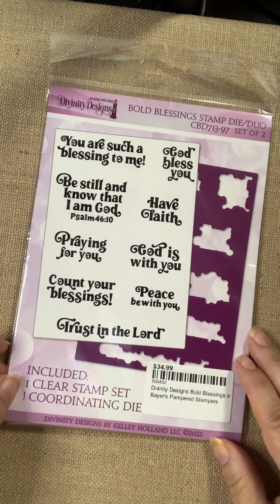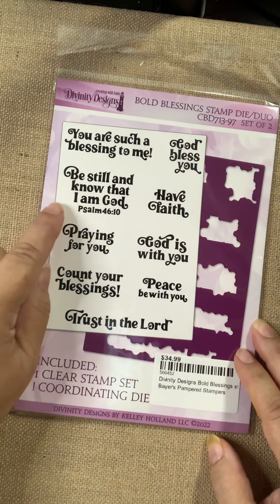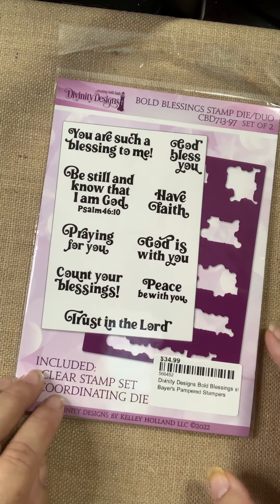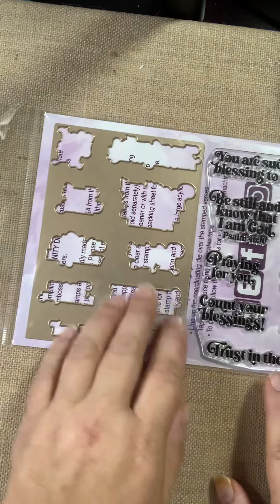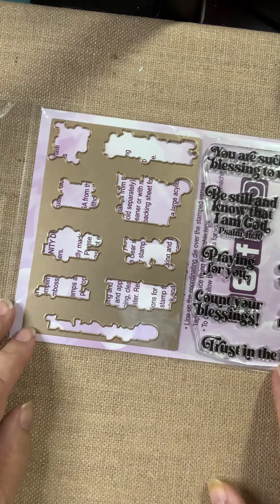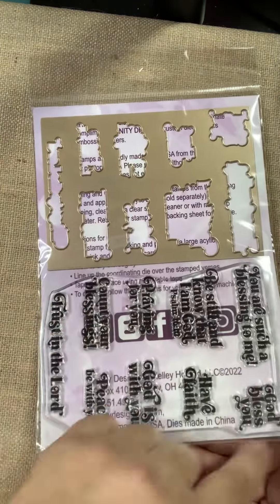From Divinity Designs, here's a nice stamp set and coordinating die — one of those sentiment sets called Bold Blessings Stamp and Die Duo. Sentiments include: You are such a blessing to me; Be still and know that I'm God; Praying for you; Count your blessings; Trust in the Lord; God bless you; Have faith; God is with you; Peace be with you. You stamp it once, everything stamps together, then you cut them out with the die — super easy. A great way to get multiple sentiments made ahead so you're ready for your next card.